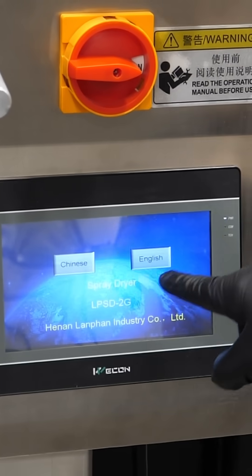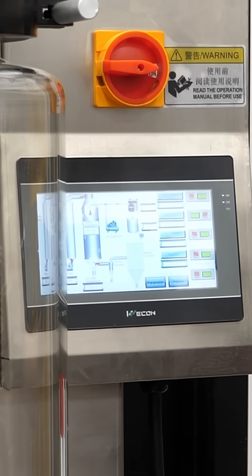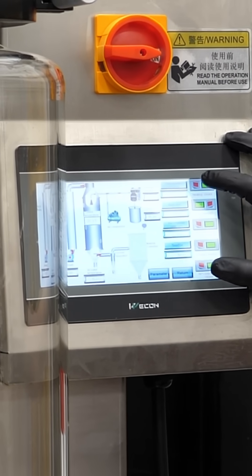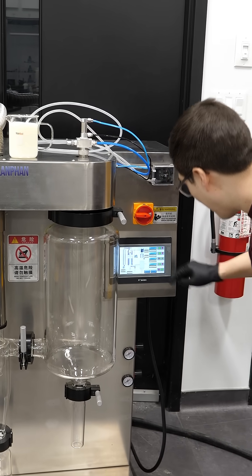It's booting up. Okay, I think we want English. So I'll turn the fan on, and I'll turn the temperature on. We just gotta start the needle and the pump.